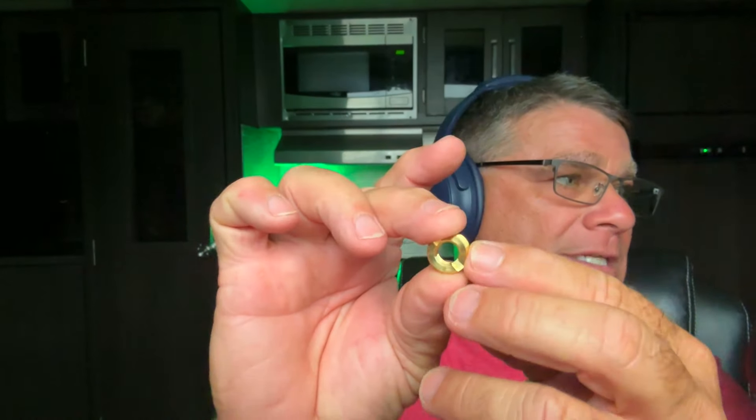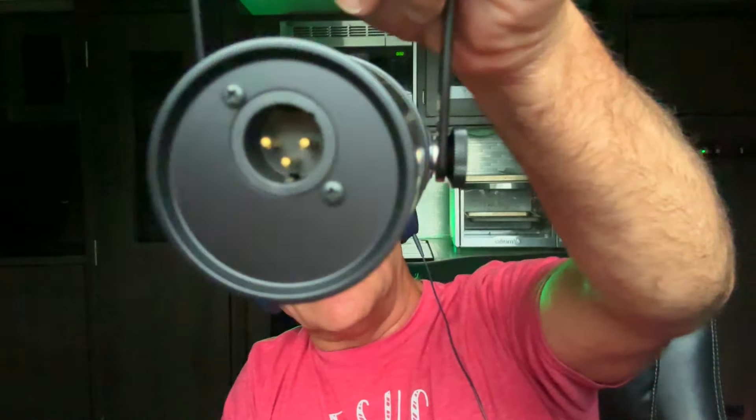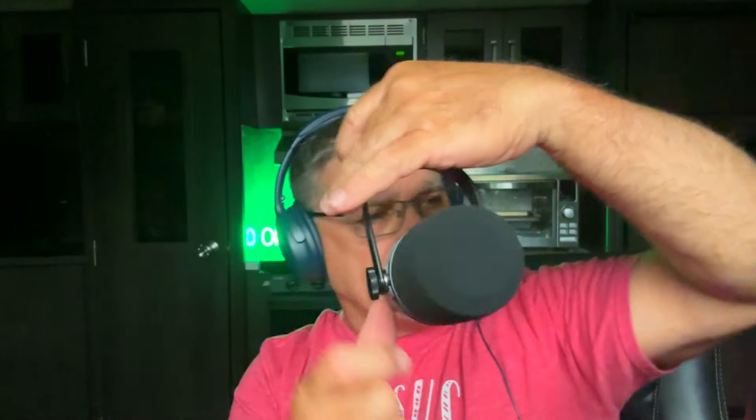Look at this! This little inner circle has threads that look like they match my microphone stand's threaded rod, and then that will thread into the microphone housing here. That's exactly what I was talking about — this will thread right in there. It's a small adapter included in the box. The threaded rod on my microphone stand looks like it's about three-eighths of an inch, and that looks compatible with this inner diameter. The outer diameter will thread right into the microphone bracket. Very cool! And there's the XLR plug-in that I already have on mine, so I don't have to do anything with that.